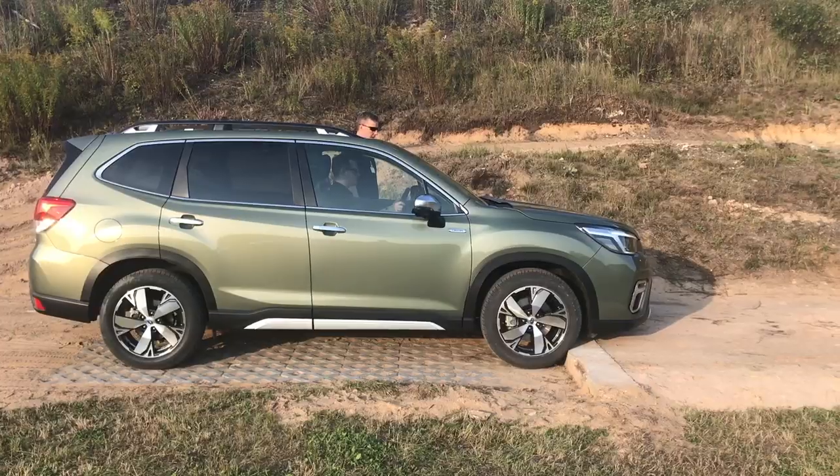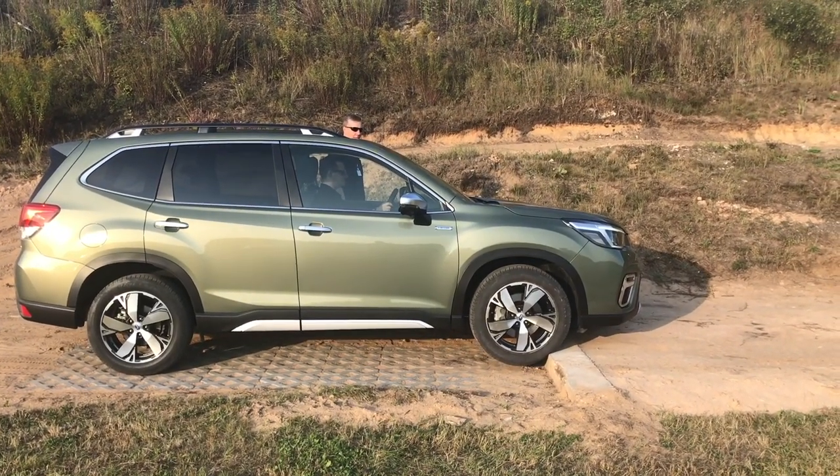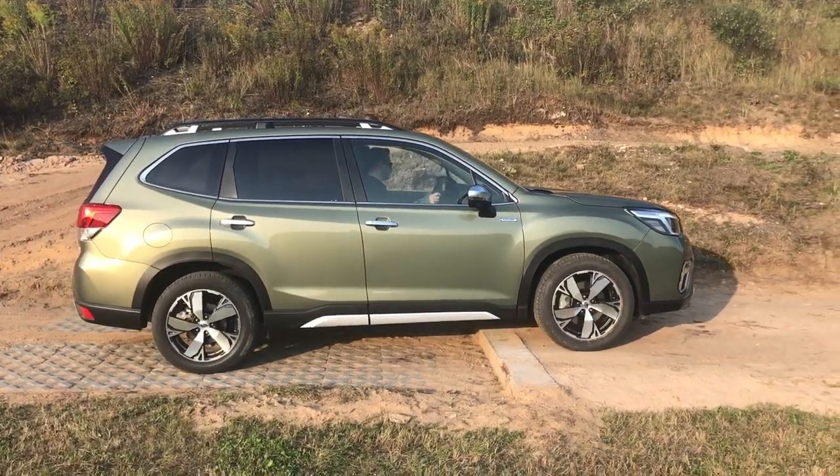The e-boxer also works for off-roading by putting a little additional torque into the wheels. We did a step test: first using purely engine power with no X-Mode — you could hear the engine revving hard to get up the step. Then with X-Mode on and the hybrid powertrain engaged, that extra battery torque meant minimal effort through the accelerator pedal to get over the step — much more relaxed with less effort from the car.